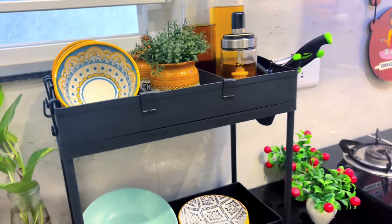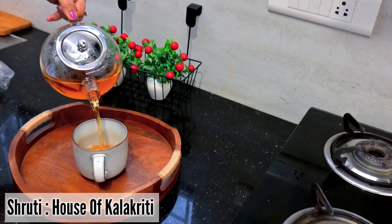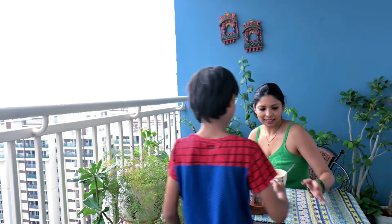Hello everyone, a very warm welcome on my channel House of Kalagriti. This is Shruti. Today I have brought you some amazing kitchen finds which you will get in a very affordable price range.